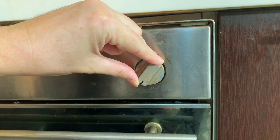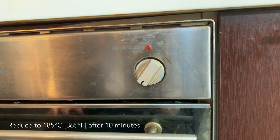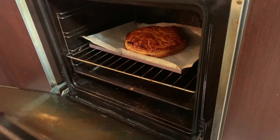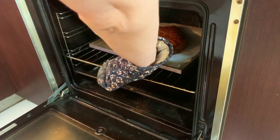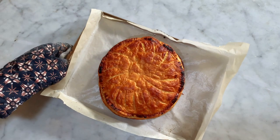After 10 minutes baking, reduce the temperature to 180 degrees Celsius and continue baking for another 15 to 20 minutes. The cake is ready when the surface turns golden brown, but it can easily become too dark, so watch out. Let the cake cool down completely and your Galette des Rois is ready.